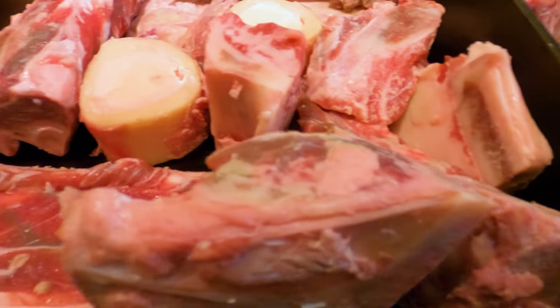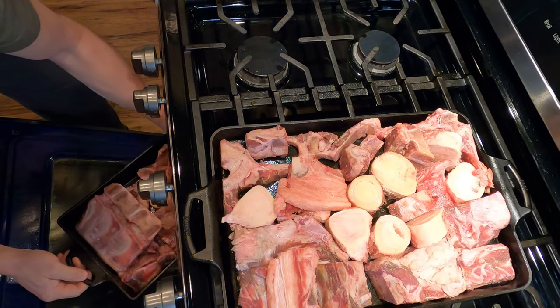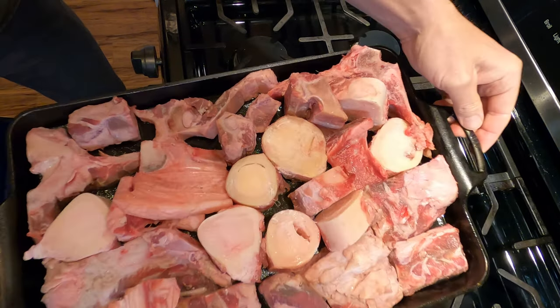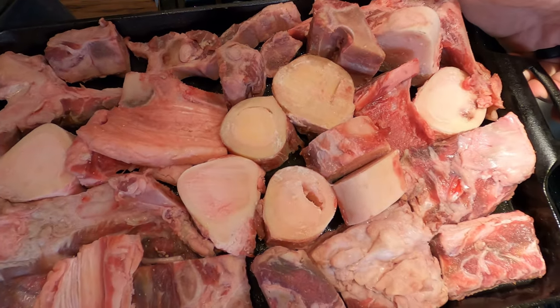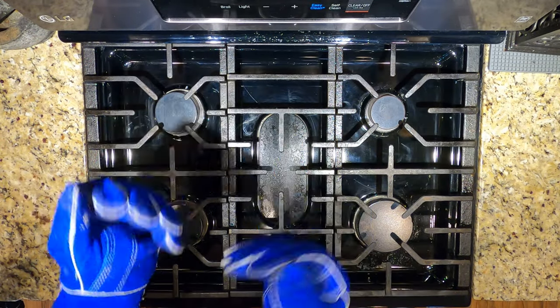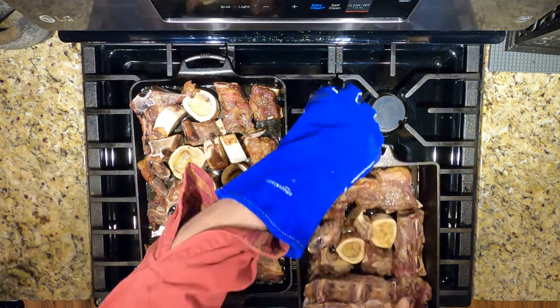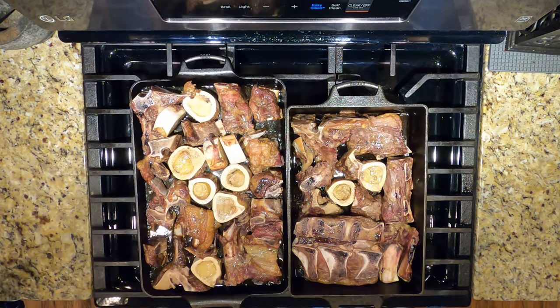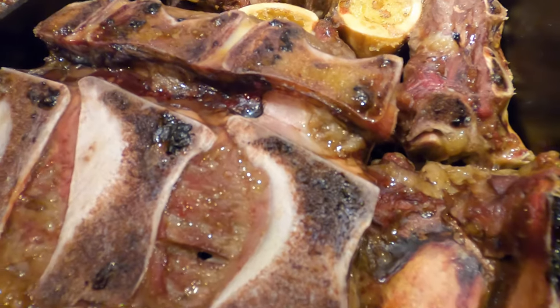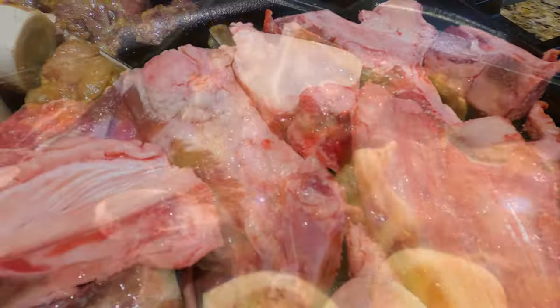Put these bones in a preheated oven at 350 degrees Fahrenheit for about an hour or more, but not too much more. After an hour or so, get your hot mitts on — we use welding gloves, they work great. Pull the bones out — look at that color and fat. Don't toss that fat, you're going to need to keep that. Here's before and here's after.